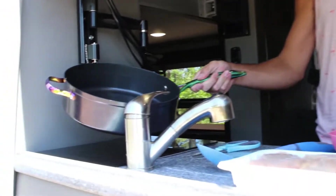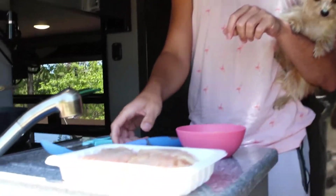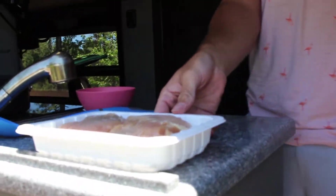Before we start cooking we just need to gather some tools. First we need a large kitchen skillet, then we need a pair of kitchen shears — some pretty sharp ones — and we need a large kitchen spoon that's rated for high heat. The first step of this recipe is going to be taking our kitchen shears and slicing up our chicken even smaller.